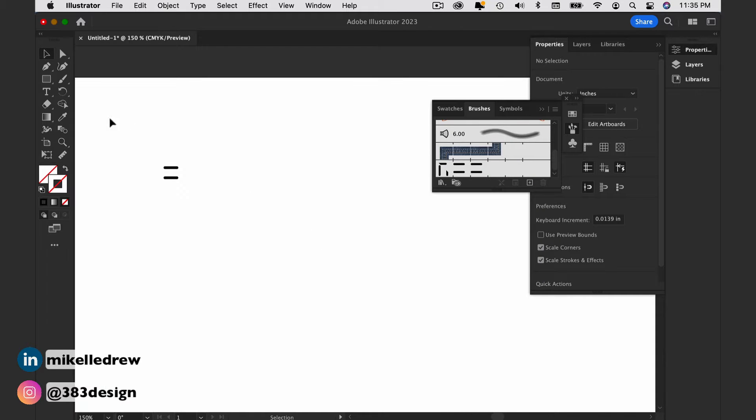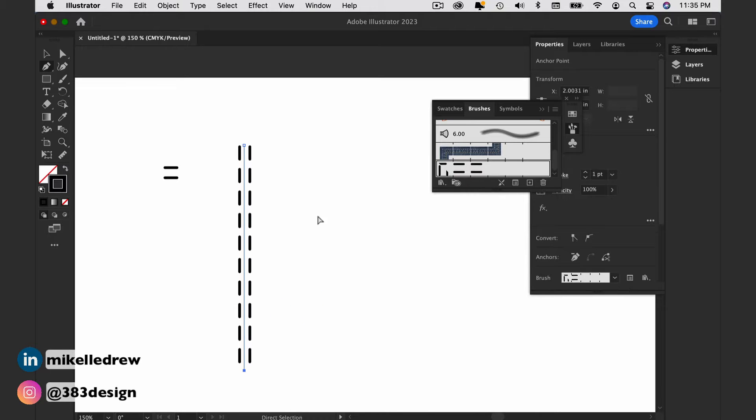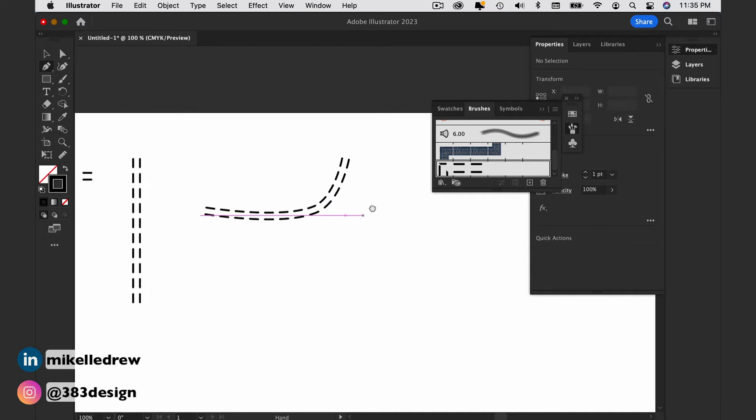Now that you've made your brush, you can apply it to any line. Make sure you check out this video to understand how to color the brush and which colorization method works best for different types of brushes.